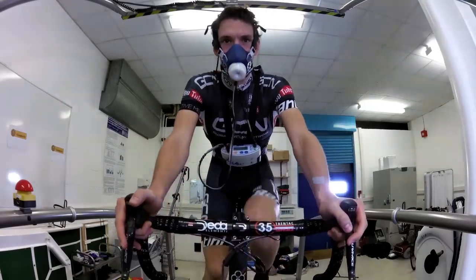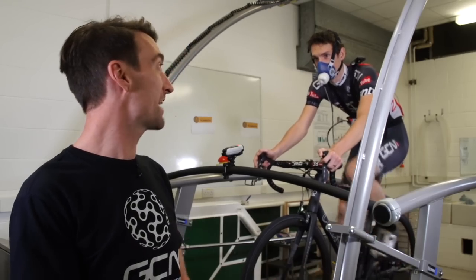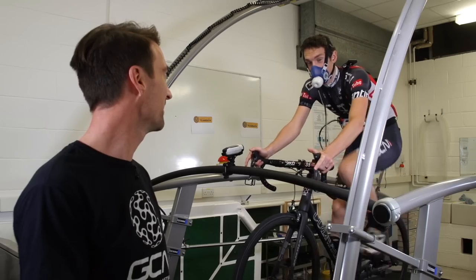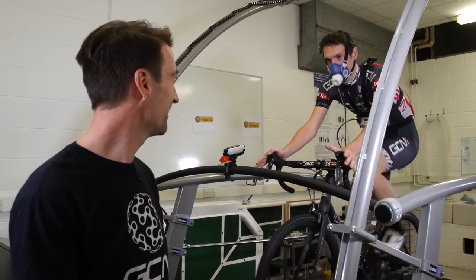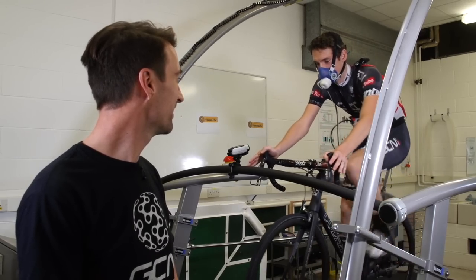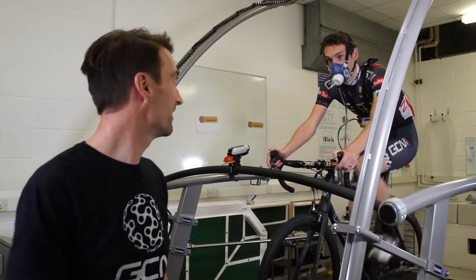Before we give you, or even Si, some of the numbers from the last test or during this one, Si — how is it actually feeling at the moment from your point of view? Well, it's got to be said, it feels bloody weird. It does feel harder, and it also feels much less smooth. I'm quite jerky on the treadmill, and that's my perception. So honestly, I can't wait to see the numbers.